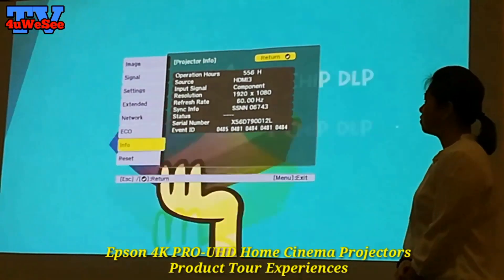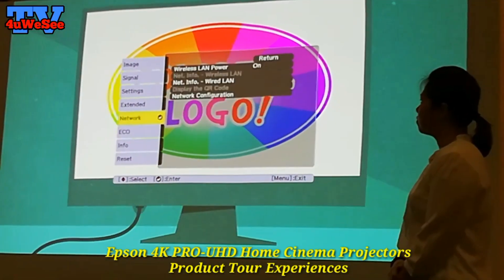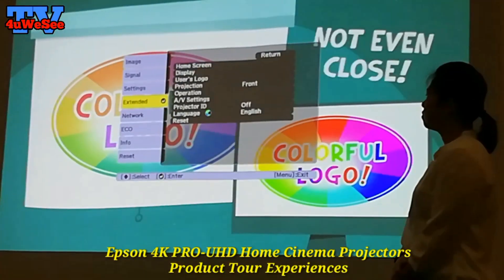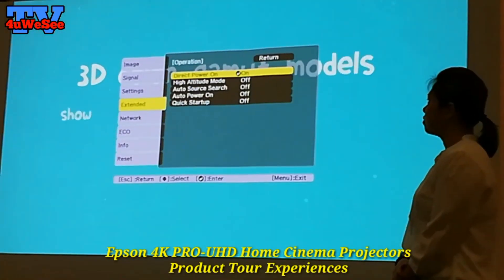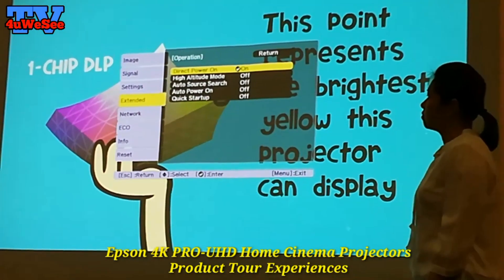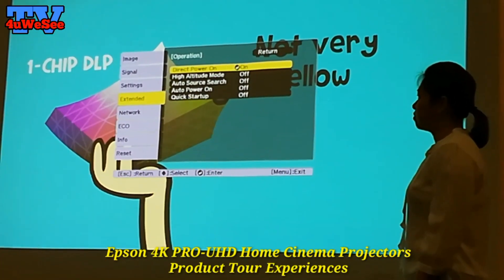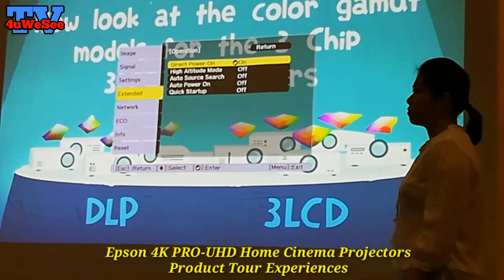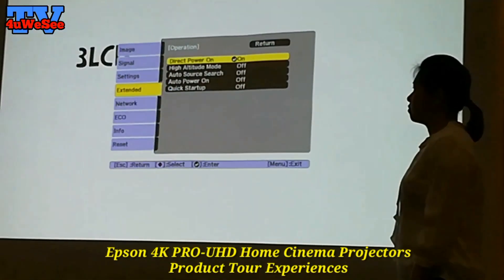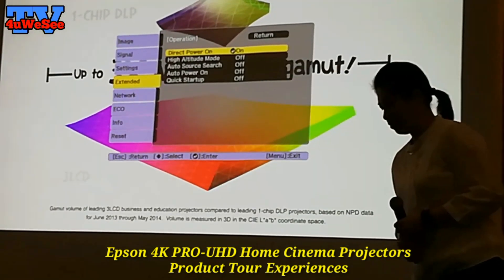Another feature for this projector is the direct power on/off function. When you enable this, you can directly switch the projector on or off from the power source, and it won't damage the projector.